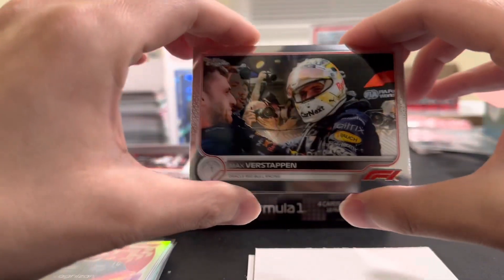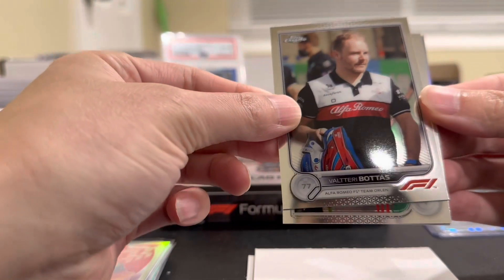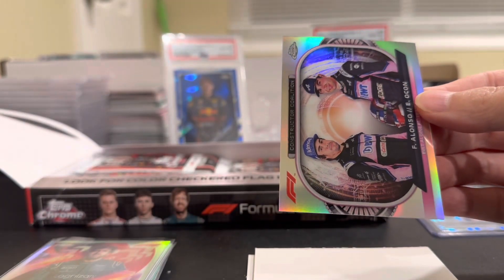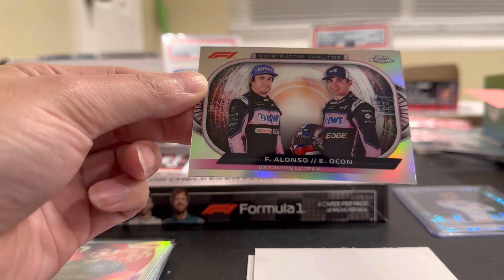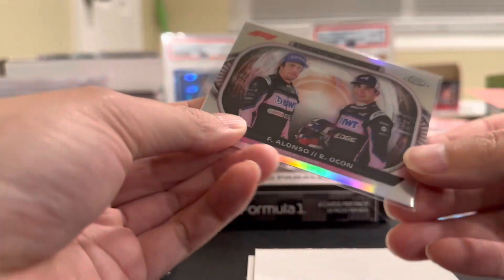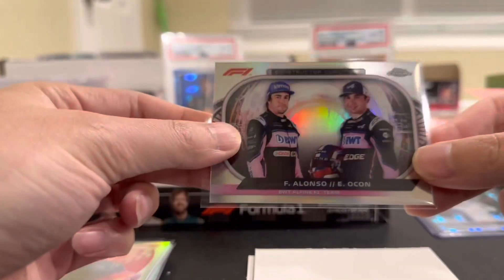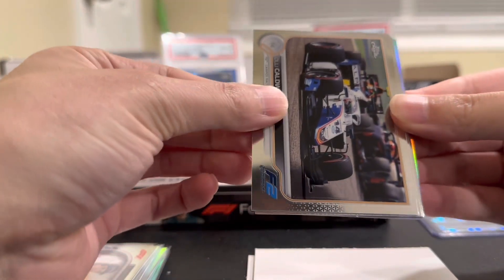We got another Max Verstappen, Valtteri Bottas, Mick Schumacher. And a dual constructor coalition — Fernando Alonso and Esteban Ocon. That's kind of cool. I think this is a new insert of like the team, which is pretty cool. Be nice to get a Mercedes one, or Ferrari, or even the Red Bull one. It's a cool little insert, I like it.